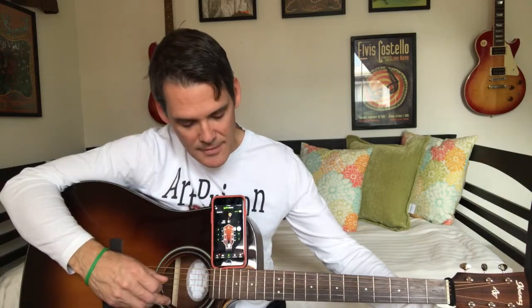Now it says 'too high' — I'm just above a G. So what I'm going to do is tune below G, because you always want to tune up to a note. So right now it says 'too low' — I'm underneath that note, lower than a G — and now I'm going to tune up to it. You always want to tune up to the note as opposed to down to the note. If you tune up to a note, your guitar will stay in tune better.